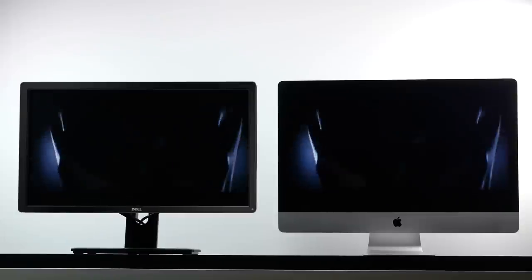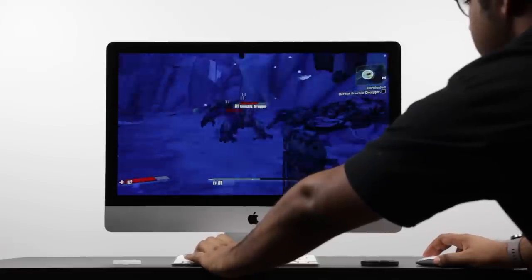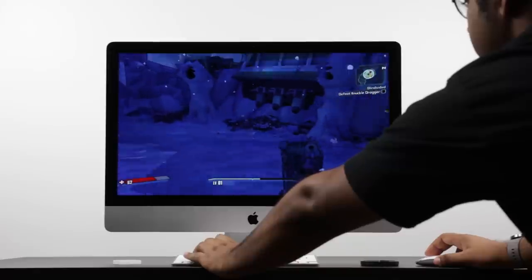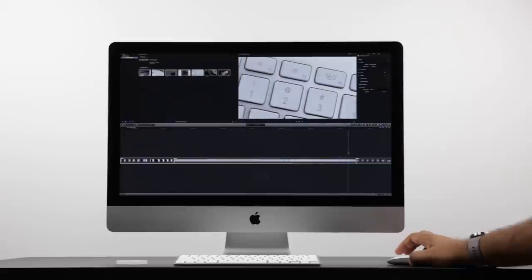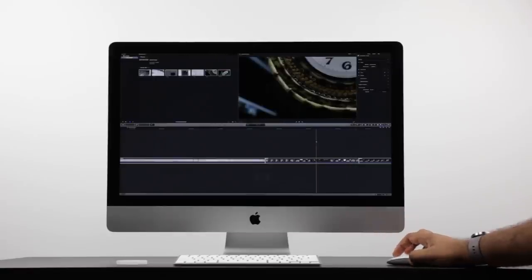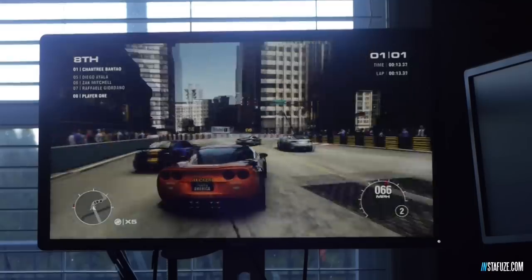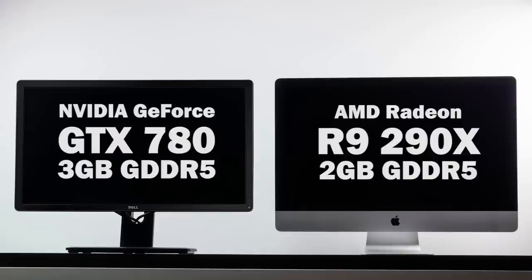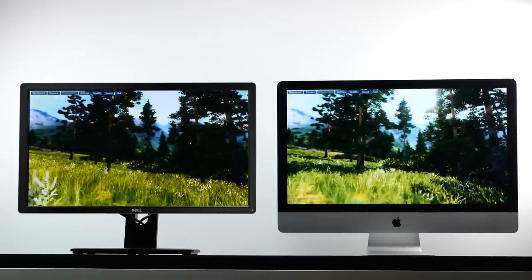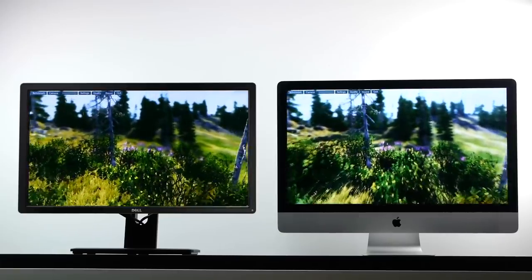Moving on to graphical capabilities, the stock 5K iMac comes with an AMD Radeon R9 290X with 2 gigabytes of GDDR5. This GPU is specifically geared to work well with Mac OS X — it supports OpenCL standards, which OS X utilizes very well, especially in applications like Final Cut X for video editing. The GPU on our Hackintosh is an NVIDIA GeForce GTX 780 with 3 gigabytes of GDDR5. Not only do we have more video RAM, but the overall GPU should be faster as well. We'll run the Valley benchmark at 1080p at decent quality settings.